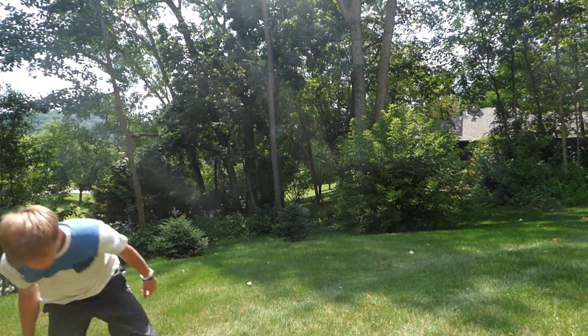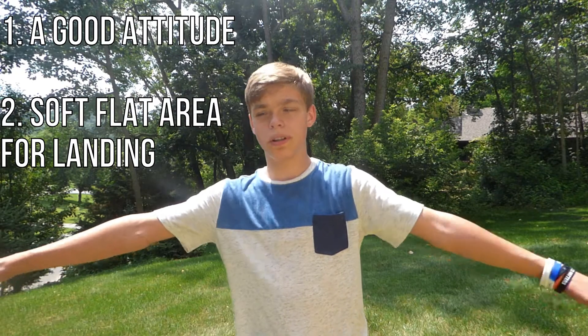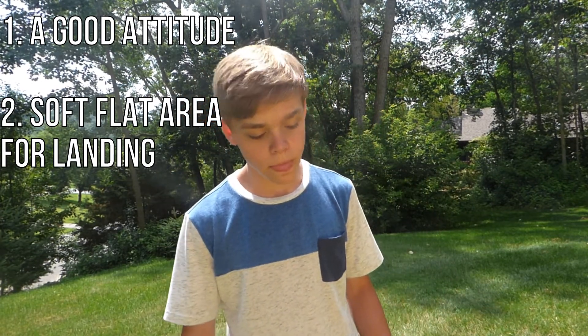What's up guys, today I'm gonna be showing you how to do the side flip. There are a few things you need. Number one is yourself — you need to be confident, the kind of person that says 'if I mess this up, I'm gonna keep trying.' You need a good attitude and also a somewhat flat, open space with grass, or a gym with a mat or soft surface to try your first ones on.